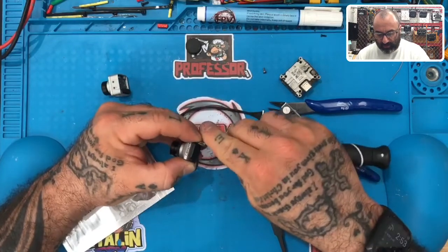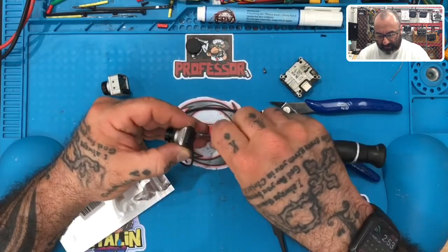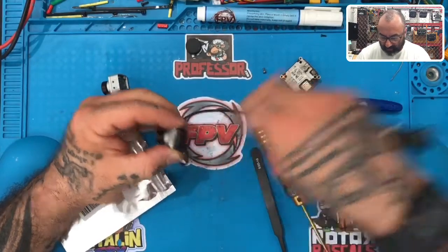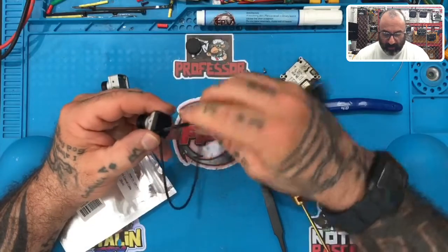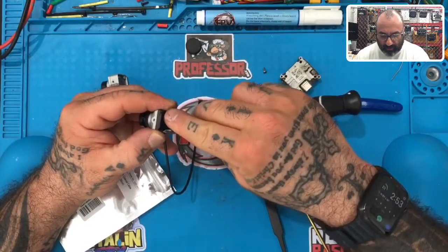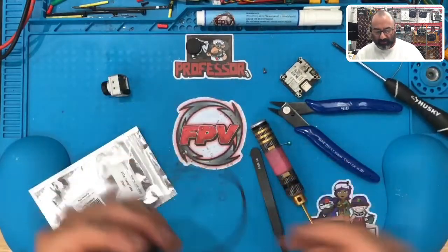It doesn't always have to be the diode, but in this case you can start tracing it back. That bottom board would cause more significant issues like no powering on. Even though the power is run through the top board, if the bottom board is faulty, then you will not get a power feed on it.